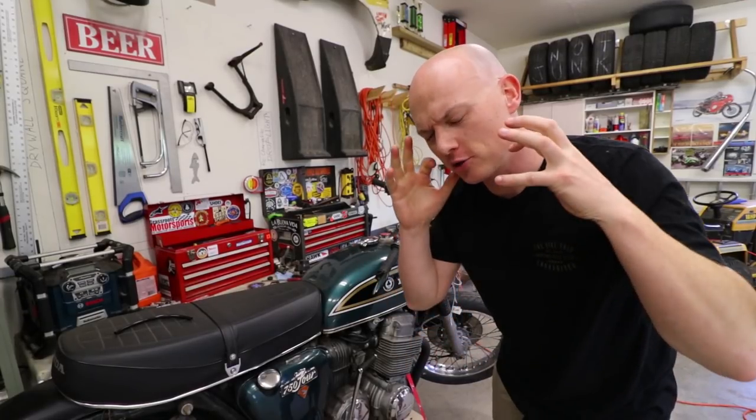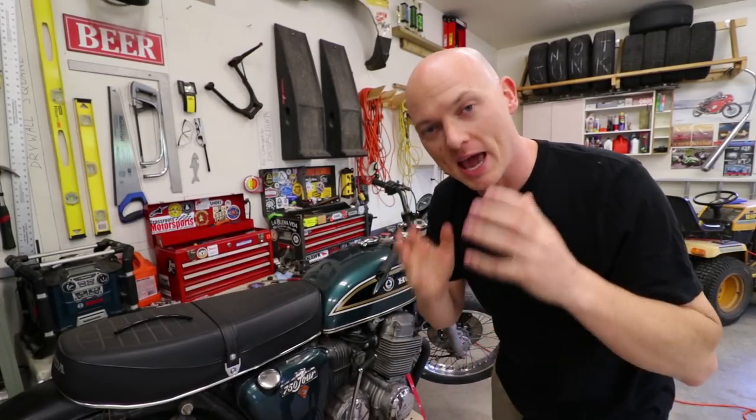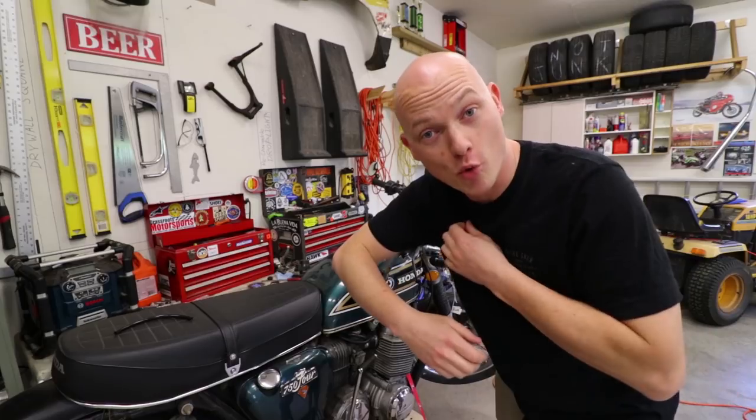Hey guys, what is going on? I'm Mike Barker. Thank you so much for joining me again. Today we're going to quiet down this really loud exhaust. I filmed these segments a little while back — it's gotten a lot warmer since then — so we're going to jump back in time in a second, but stick around because at the end of the video I've got a new project to show you. Let's do this.